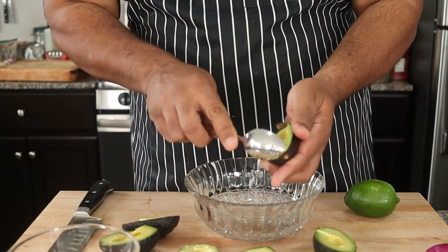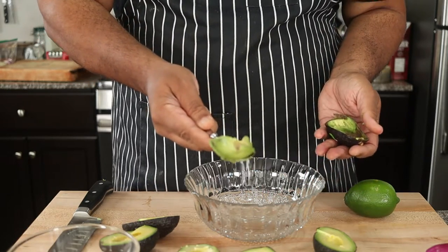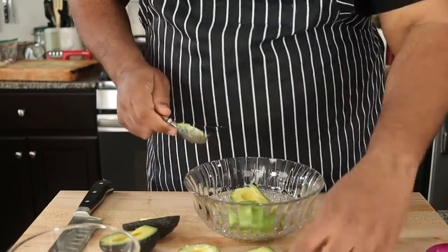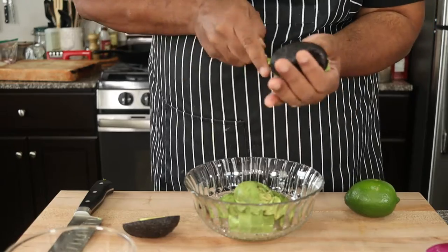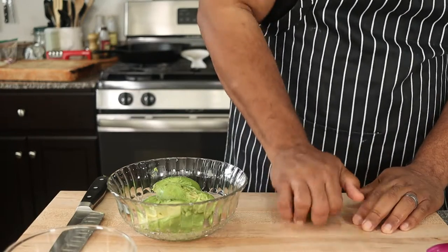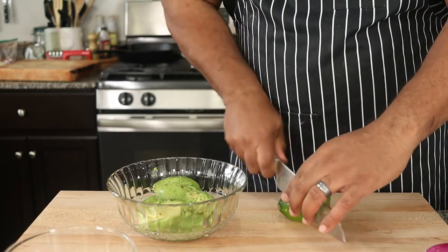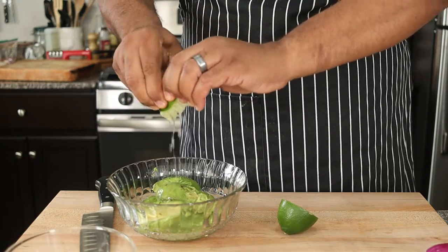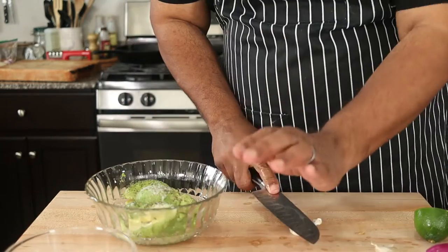Take a spoon and scoop out the flesh and place it in a bowl. I have four small Haas avocados here, which is about two cups. Roll a lime to release the juice and squeeze half of that lime into the bowl. Use a whole lime if doubling this recipe. Season to taste with salt and pepper.